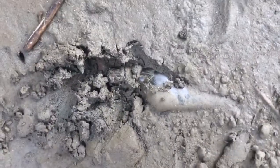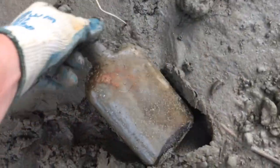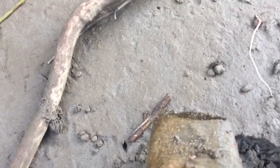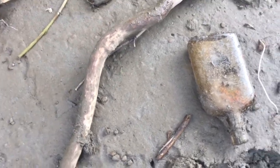So first find, let's pull this out. It looks like a whiskey bottle cork top. It doesn't have any embossing on it, but kind of cool. I don't know if I'll take that home, but let's keep on digging.